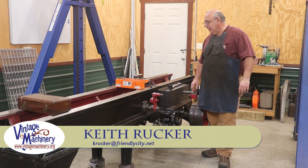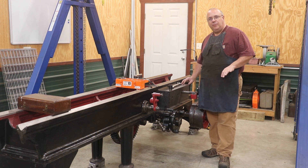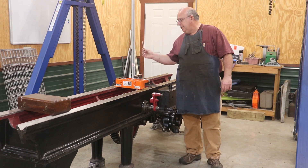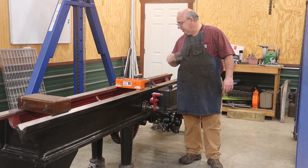Hello, Keith Rucker here at VintageMachinery.org. Today we're back working on the metal planer restoration and back to getting this thing leveled up. Had to take a little break last time because I was needing some shim stock, and since then I've got a bunch of these little shims here — hopefully a good enough assortment that we can get this job done.